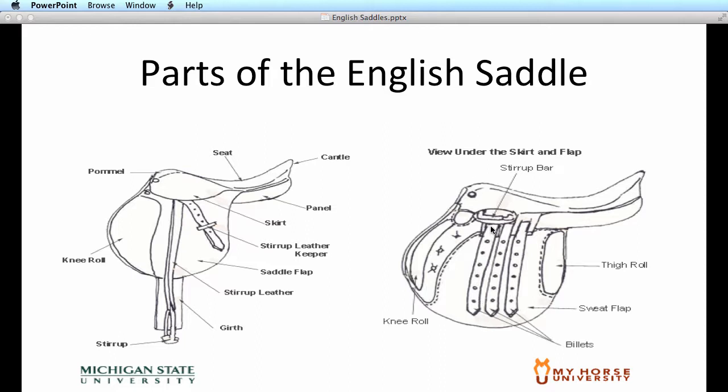You'll see three billet straps, but most English girths only have two buckles to girth up to the horse. You actually have one extra billet strap in case one of your billet straps were to break during a ride. Usually when you're girthing up an English saddle, you'll use the first and the third billet straps on either side to girth up your horse.